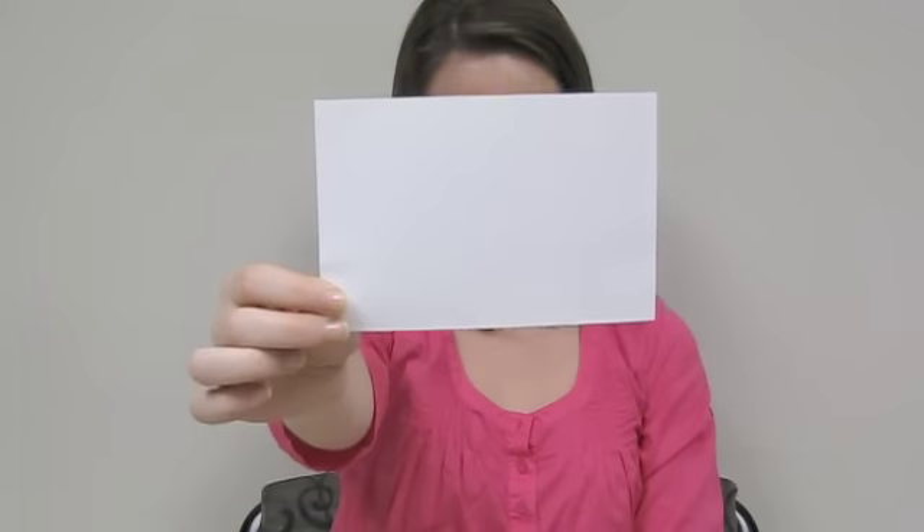Next, repeat this exercise with small head movements up and down. Look at the target x and keep it in focus. Now begin moving the card opposite to your head movement. The goal remains the same: always keep the target in clear focus and stationary.